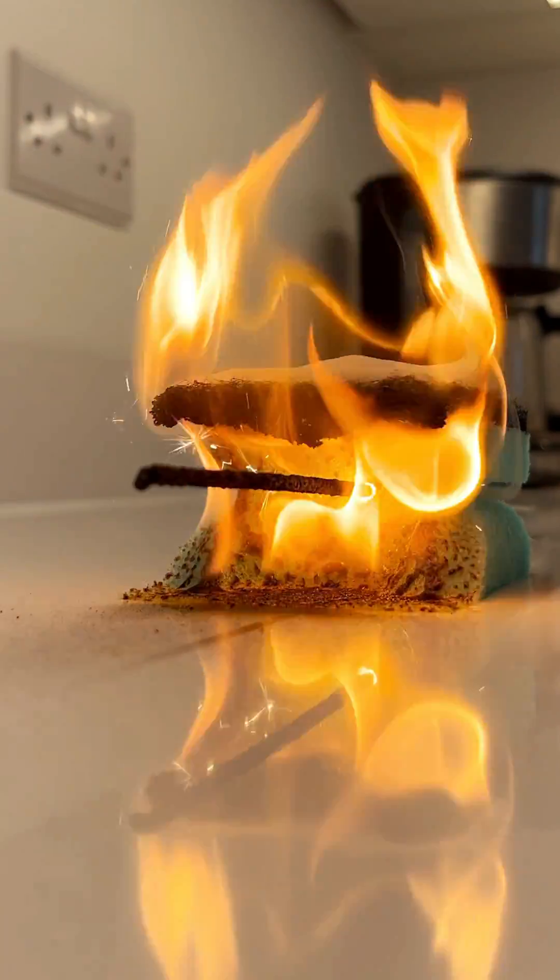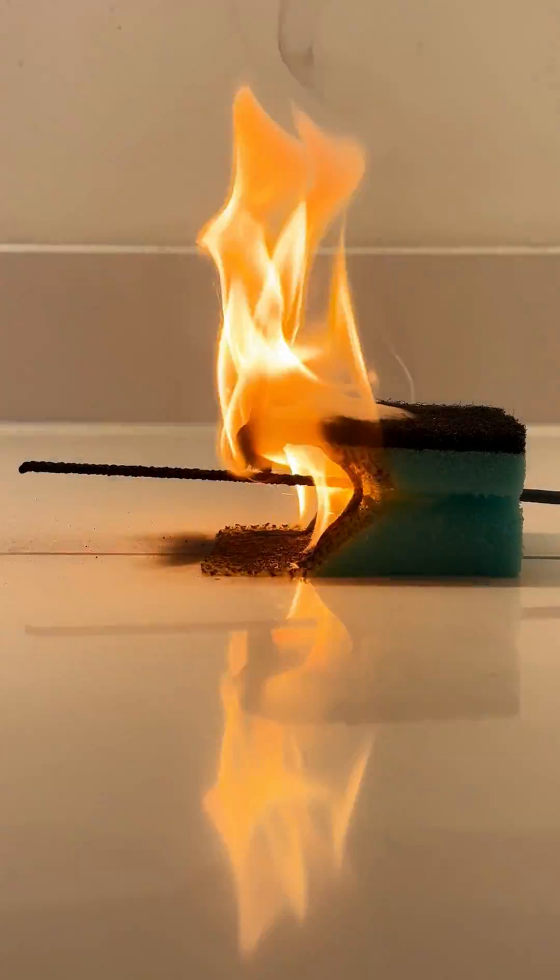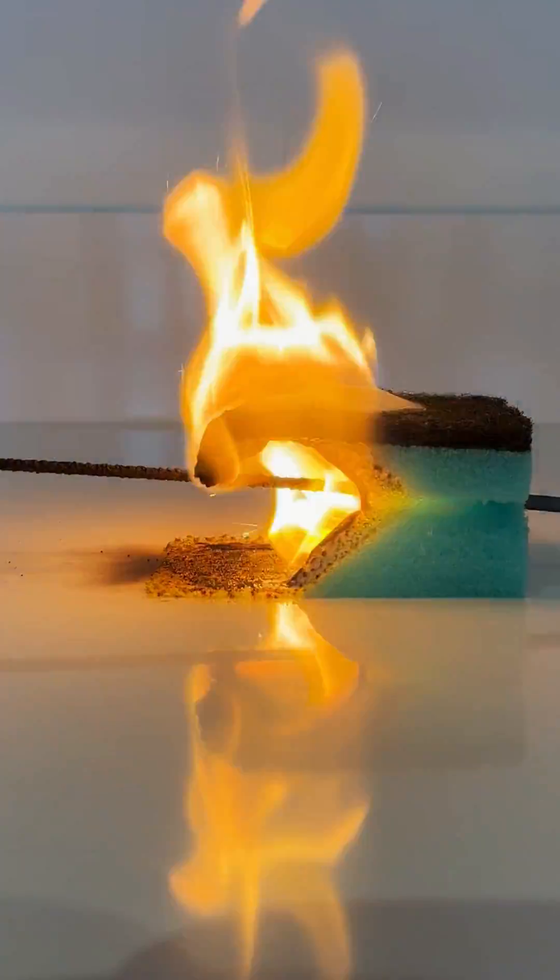Is it just me, or can I see the devil himself here? By the way, I always read the comments, so tell me what I can sparkle cook next.